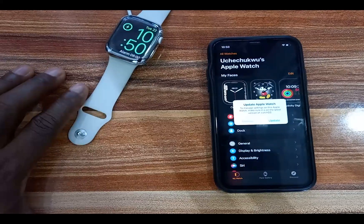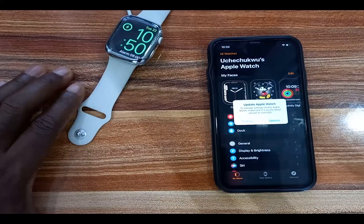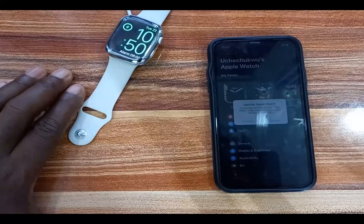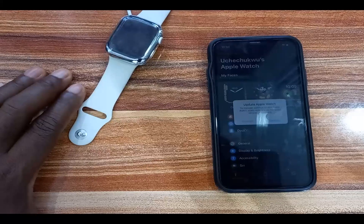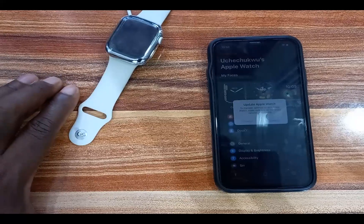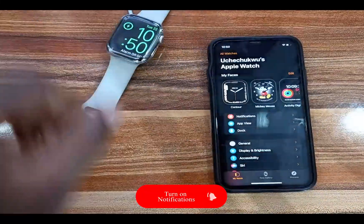That is how you can update your Apple Watch Series 4, 5, 6, 7, and Watch SE to WatchOS 9 to get access to all of the new features. Check the link in the description where I discuss many of these new features and how you can utilize and benefit from them. If you found this video helpful, give me a thumbs up, and if you haven't subscribed, click the subscribe button. Until next time, goodbye!